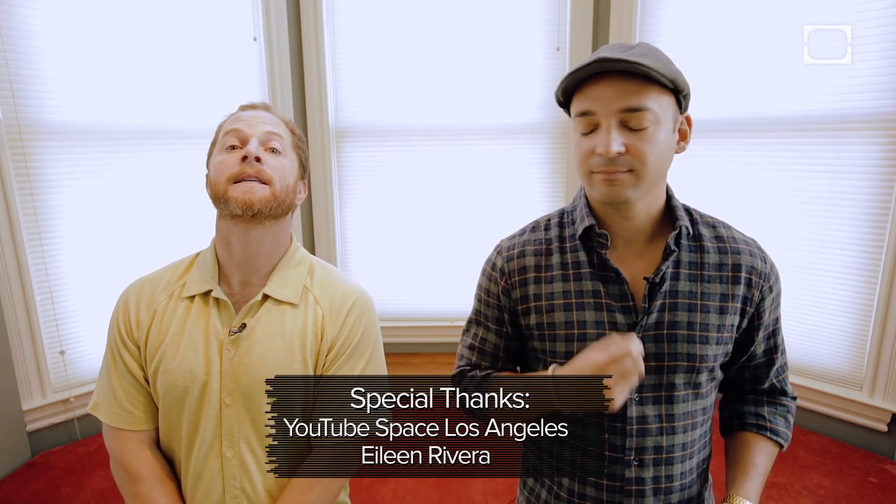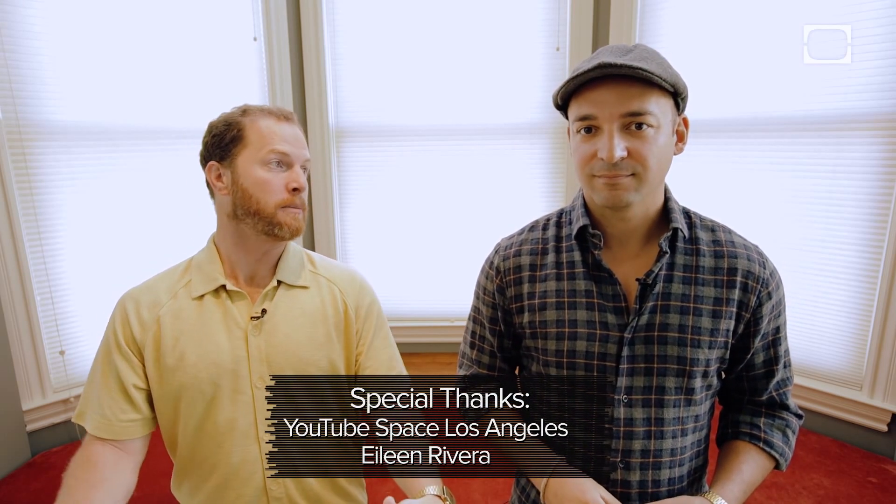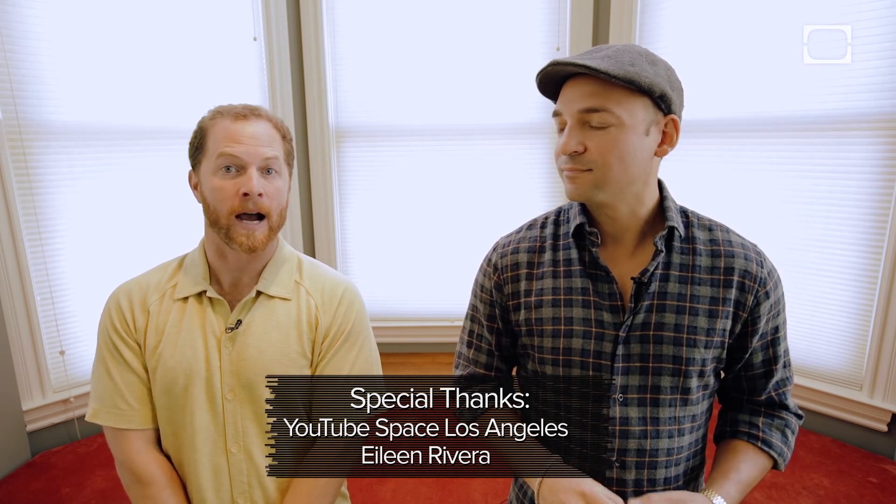We would like to thank YouTube Space LA for providing us with the stage where we set off this little nitrogen explosion, as well as Eileen Rivera, Mike Baca, who came down and helped us shoot, as well as Graham Hancock right behind the camera here now. Comment below, subscribe, and we'll see you next time. Thanks for watching.